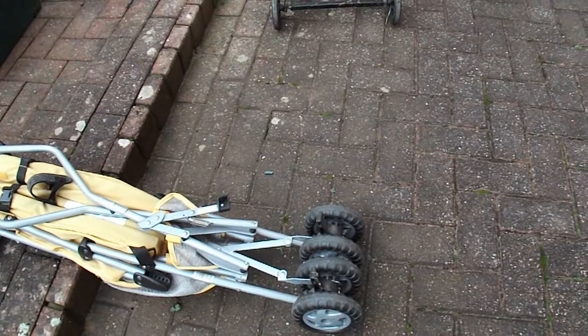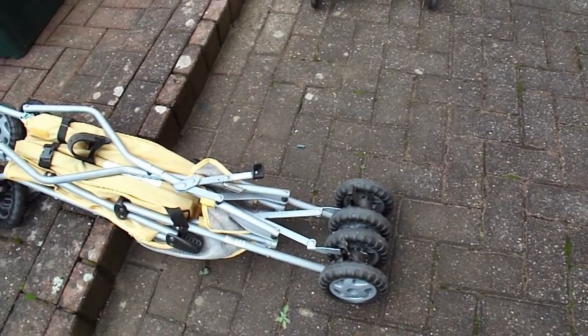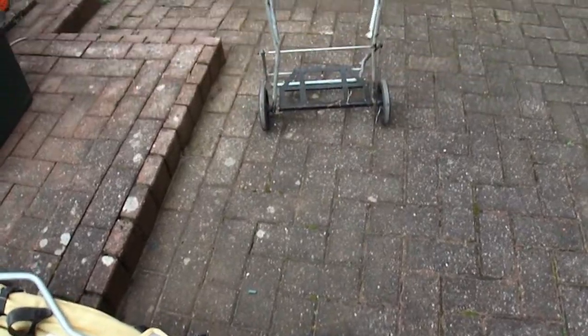It has to be self-propelled as well — it needs to move itself for five metres. So we'll see what we can do.